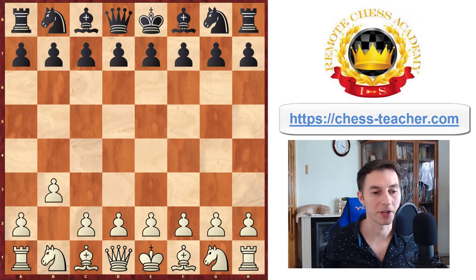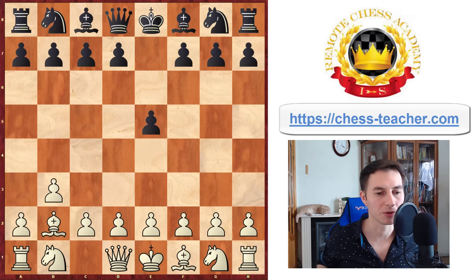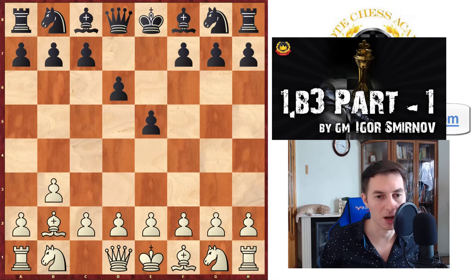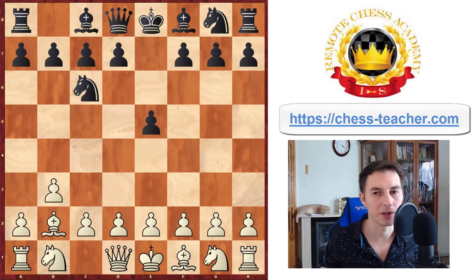Let's look at other moves they can try against you. After b3, pawn to e5, bishop b2 — you're attacking the pawn, they usually go knight to c6. I don't analyze the move pawn to d6 here, because in those old videos I already analyzed it along with a couple of other sidelines — I'll link them below. So let's go into the main line in this video.